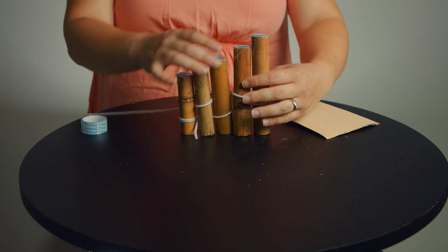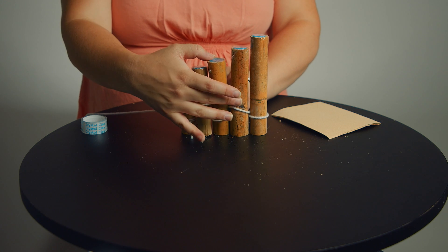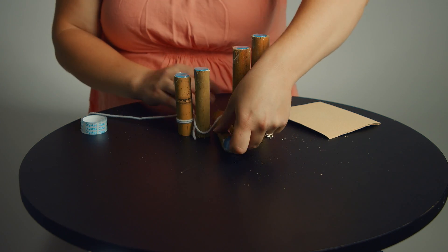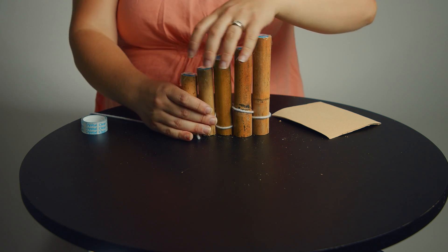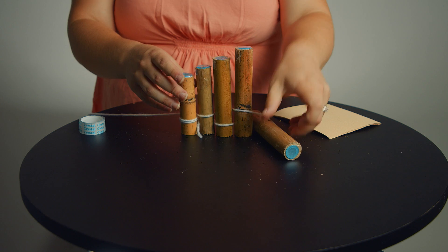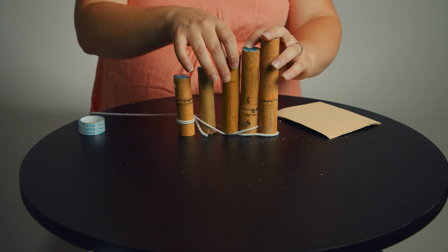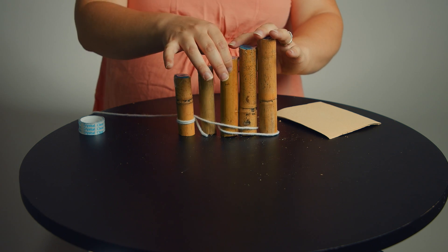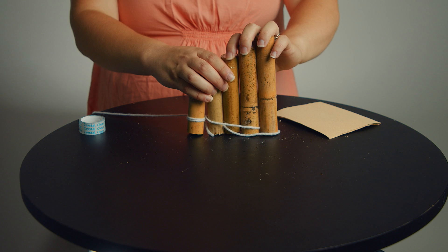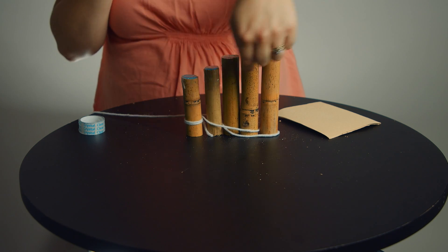Pull it nice and tight and make sure it's in a straight line. Pull it tight and do it all over again because you want it to eventually hold on all by itself — that's why it's a two-person job because it keeps falling down. Weave it through back and forth a couple times till it's nice and tight, and you can do it again across the top to make sure it's tight there too.